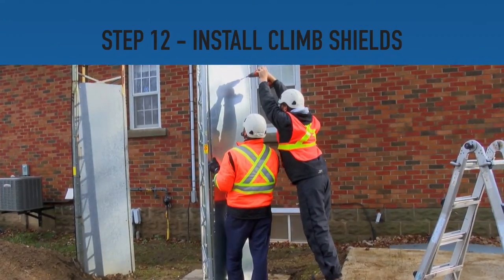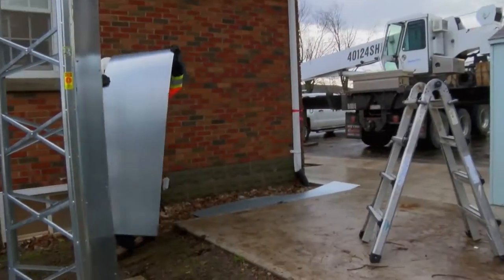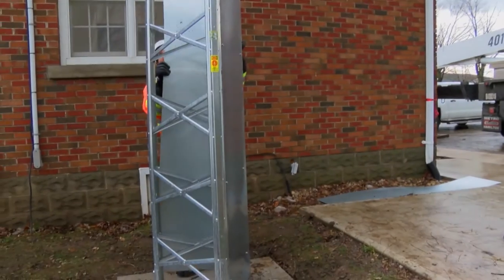Step 12: Install the climb shields. Climb shields serve to prevent potential accidents and unsafe behavior by preventing climbing access without the use of a ladder.